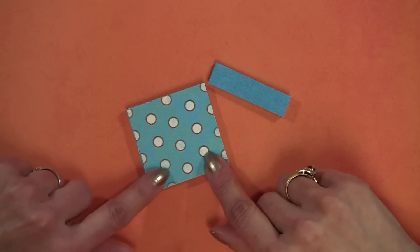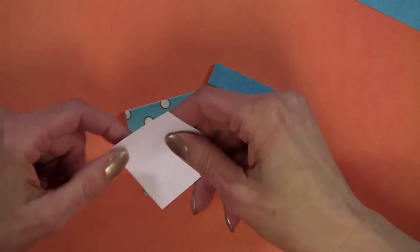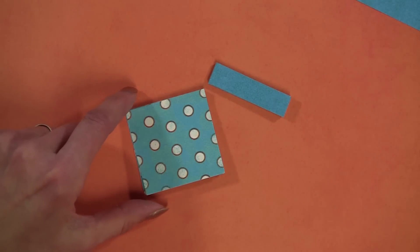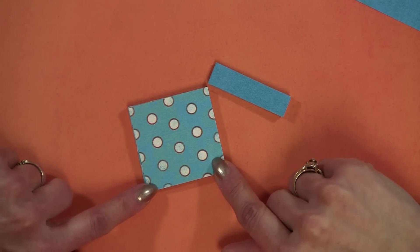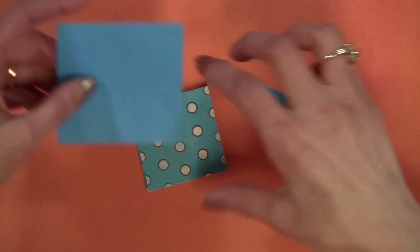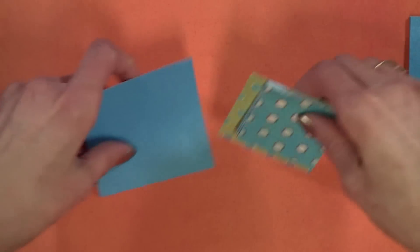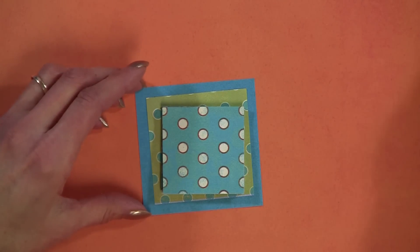First, you're going to need scrap paper, and just plain old computer paper if you want to — you don't necessarily need to use the computer paper. The small size is two by two, the medium size is two and a half by two and a half, and the large is three by three. You could make them different sizes — this is the three by three, the two and a half, and the two by two, and I just like that size so you can actually stack them.